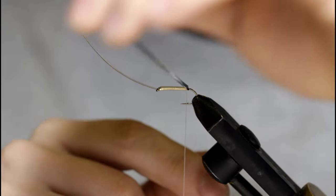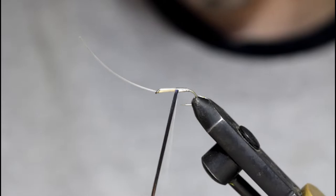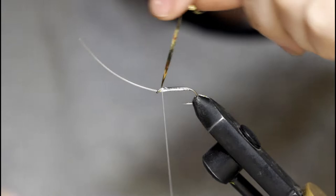I'm just going to take the tinsel and wrap forward. I'm going to leave my thread here as a guide to help me wrap. Bind down the tinsel, and then I'll snip it off.